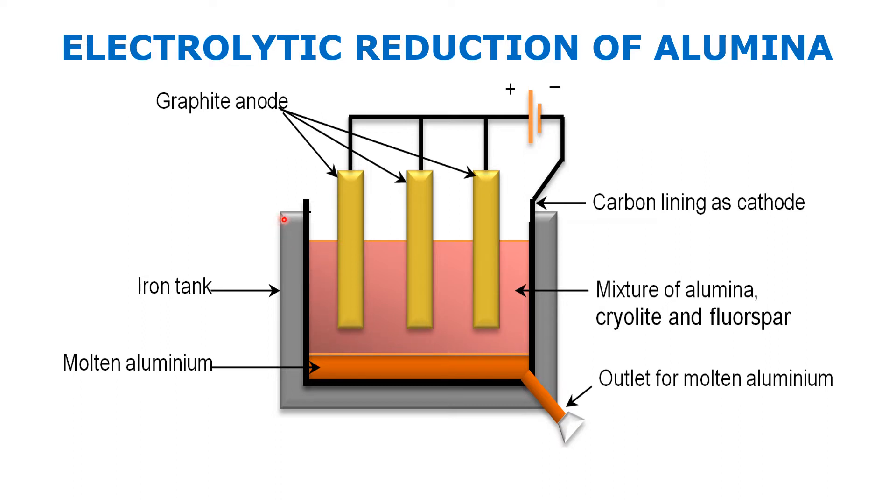The electrolysis is done in a steel tank — this gray color tank I am showing with the laser pointer. We take an iron or steel tank, but this time the iron tank has a graphite lining on the inside. This black graphite lining acts as the cathode, meaning the negative electrode. The inside lining is connected to the negative terminal, which is why this graphite lining acts as the cathode.